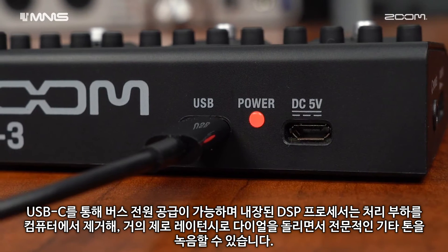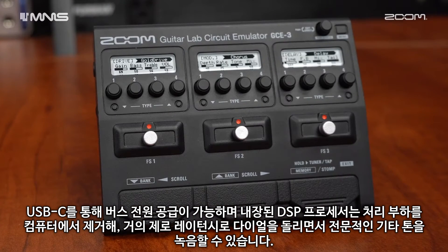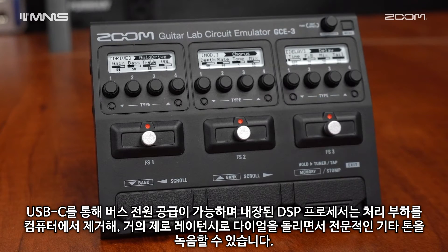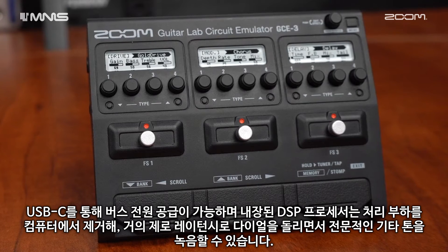The GCE3 can be bus powered over USB-C, and its built-in DSP processor takes the processing load off your computer, letting you dial in and record professional sounding guitar tones with near zero latency.